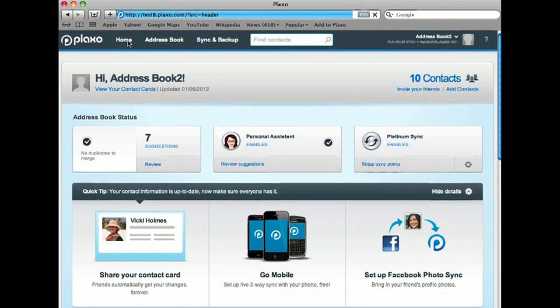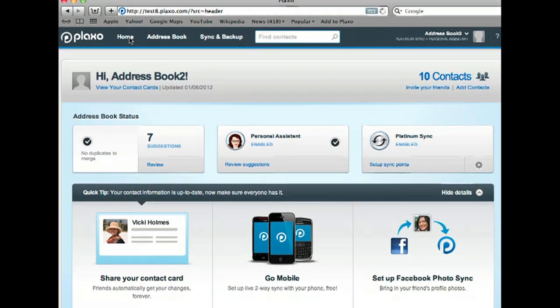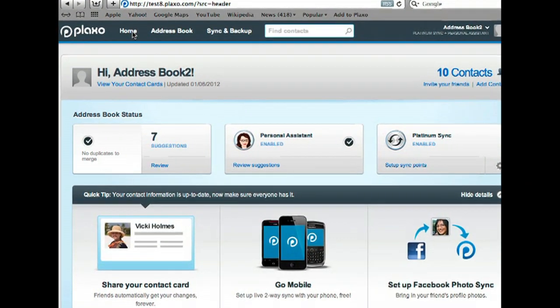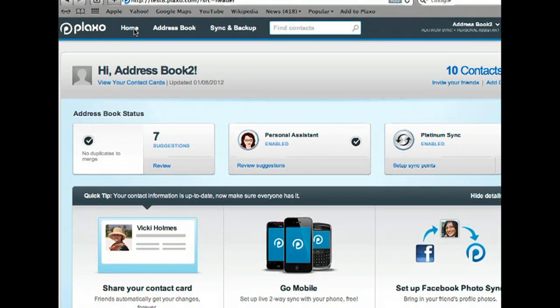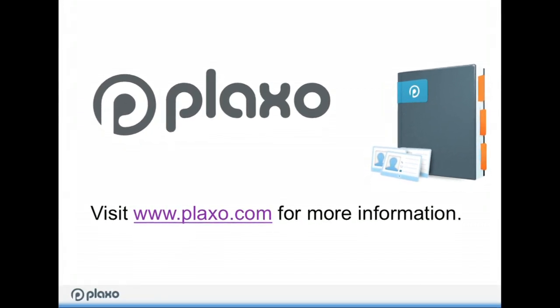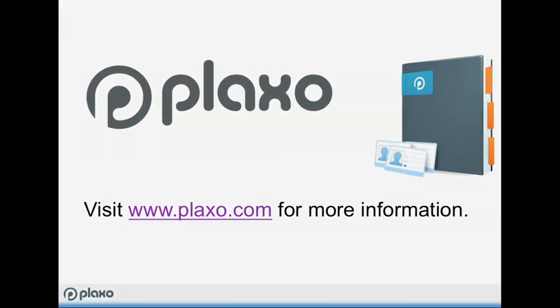As you can see, the Plaxo personal assistant was able to find and suggest a number of new pieces of contact information, as well as update existing information that was out of date. If you would like to have your very own personal assistant to manage all your contacts, please visit us at Plaxo.com. We'll see you next time. Thank you.